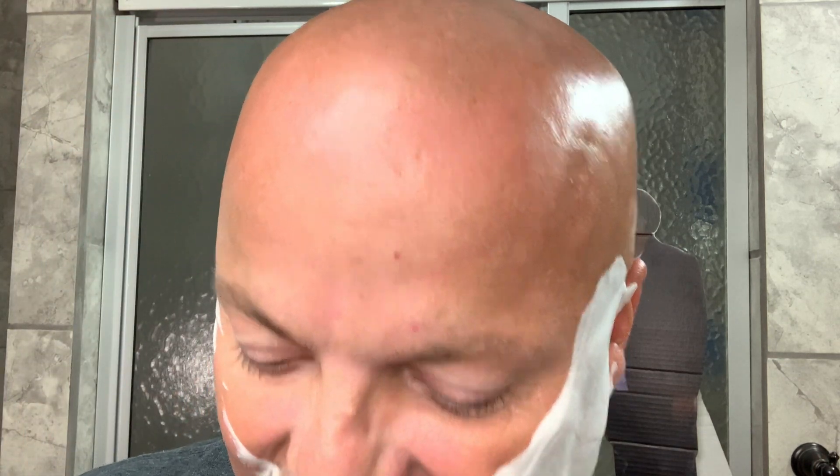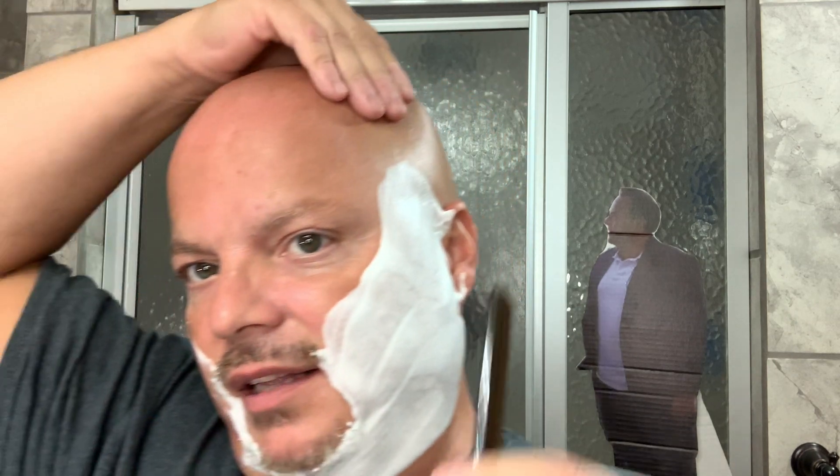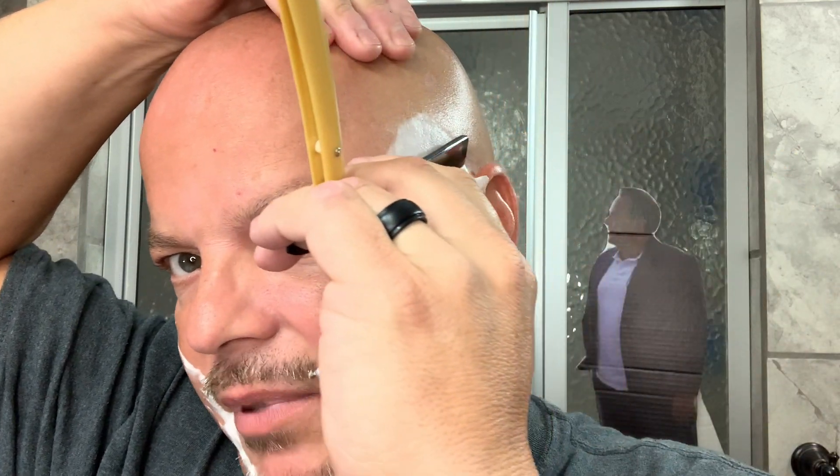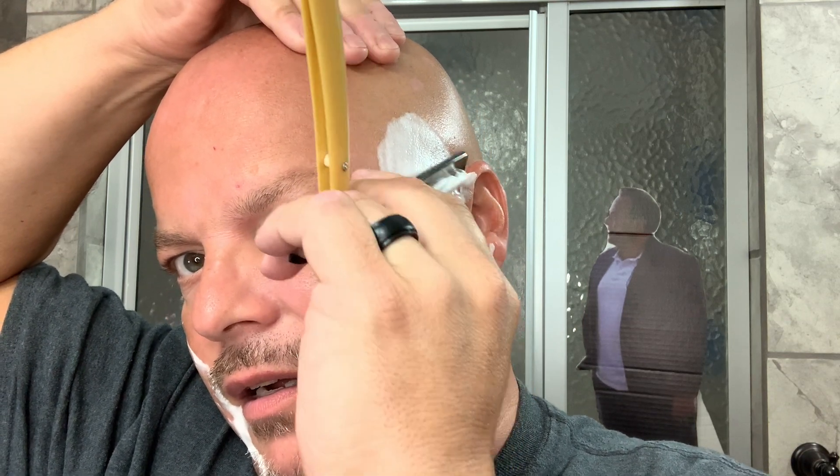So once again, that's honing paying off, making me feel very, very good. And I know I've been using a lot of straights recently in a row, but it's mostly because I'm testing my edges and I'm learning as I'm going.